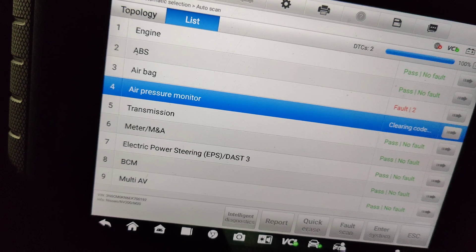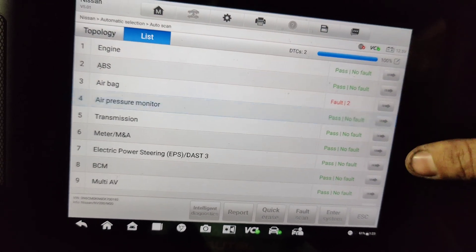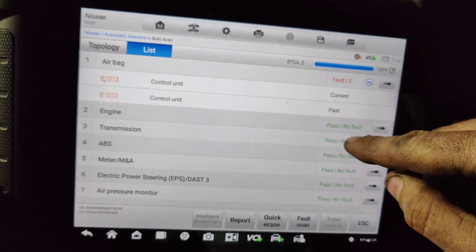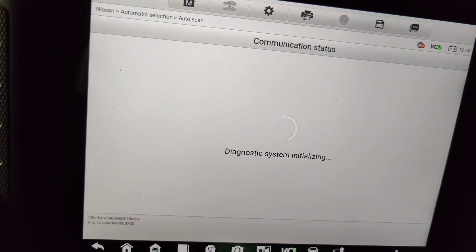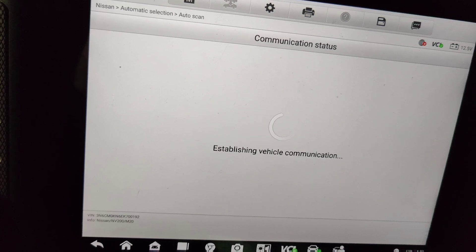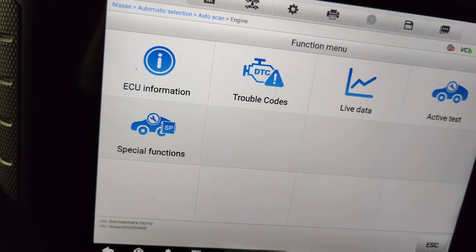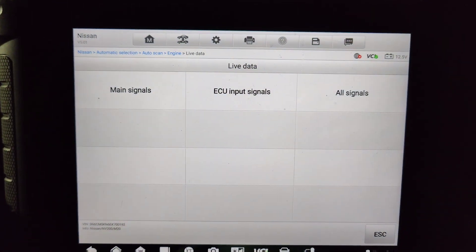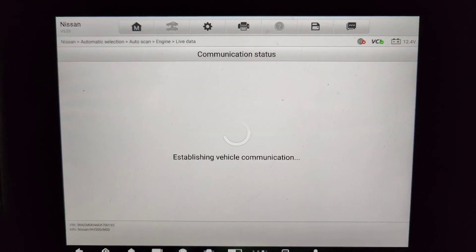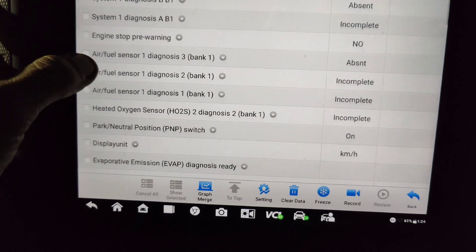I want to clear these codes real quick. Let's go back to engine, cycle our key once this connects. No limp mode or anything. Let's go to all signals - I just want to see our cam signal. I'm gonna let it run and warm up; they said once it warms up is when the issue happens.